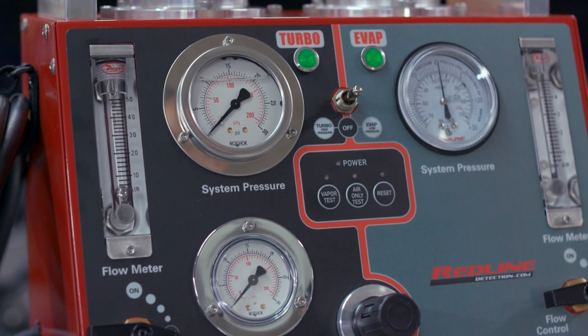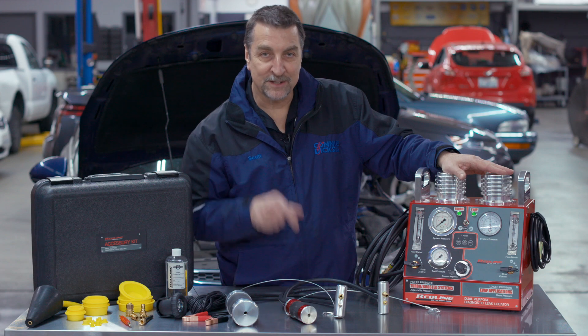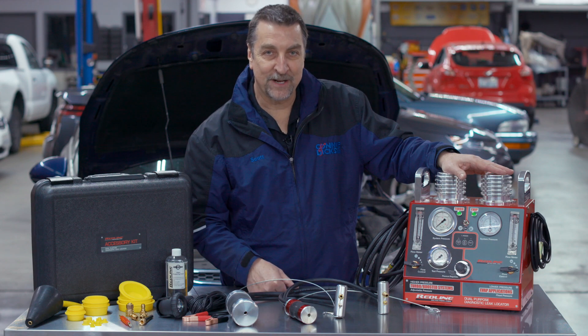Overall I'd have to say that this is a pretty fine piece of equipment. If you have any questions or comments just leave them below, and thanks for watching.